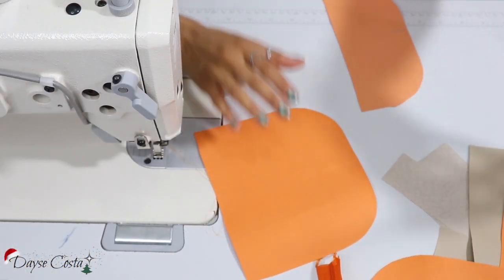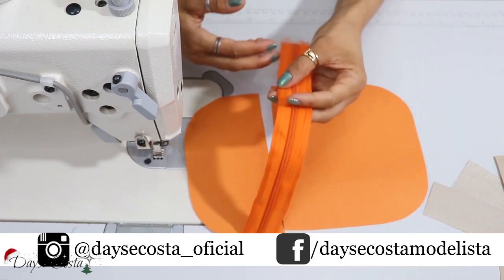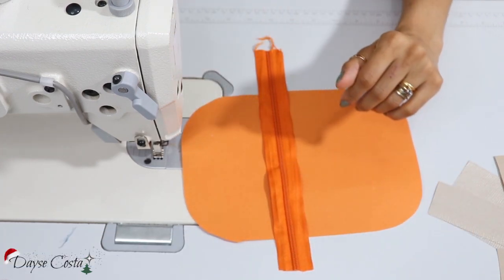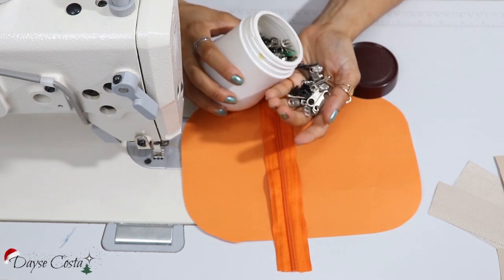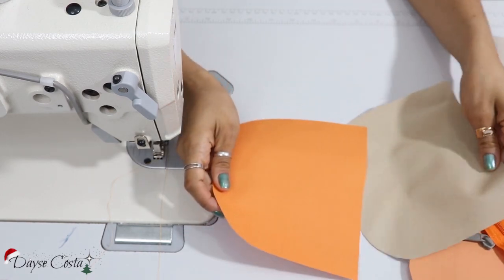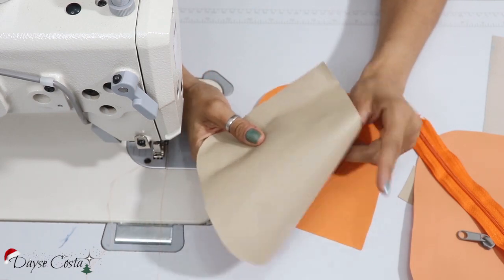Vou começar pela peça do bolso. Essa pecinha aqui que a gente tem que encaixar o zíper. Então eu tenho o zíper a metro, que eu cortei aqui um pouquinho maior. Tenho o meu passante, que eu vou colocar aqui depois. Então aqui eu tenho a parte externa e a parte do forro.